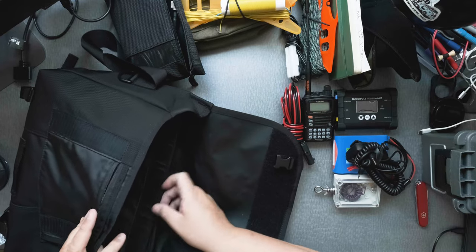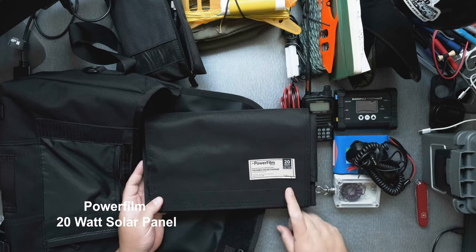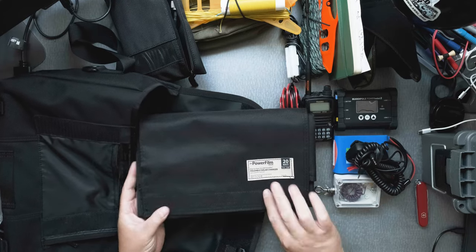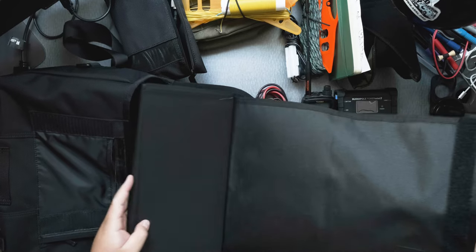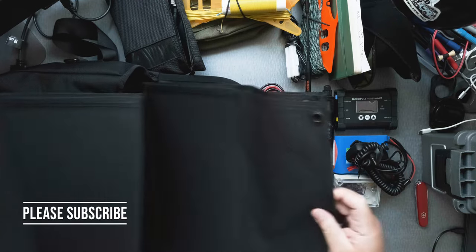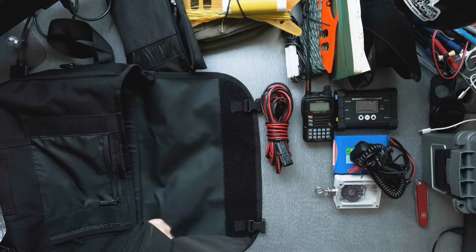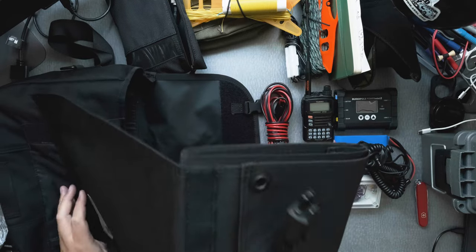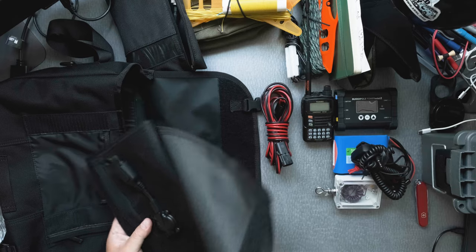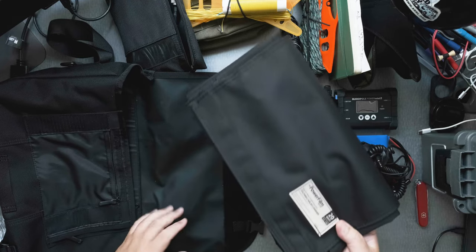The next item I have here is my Power Film — this one's the 20-watt version. This one does 1.2 amps. If you face it directly at the sun, 15.4 volts. It's foldable — this is incredible technology. It's specifically made for the government or the army. It gives you enough power to run your IC705 easily all day. It tops off this battery, and you might want to get the 4.5 amp version of the Bioenno or even the 12 amp. As long as you have the sun, this will top off that battery.